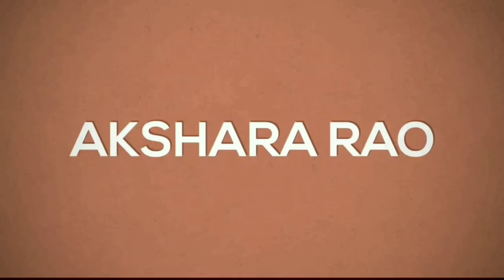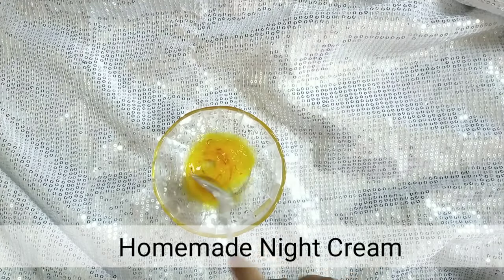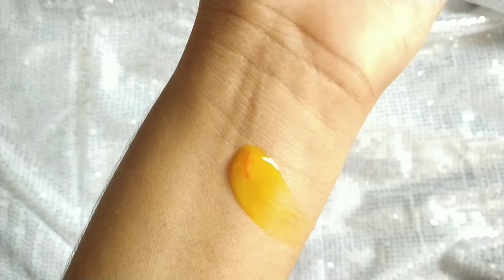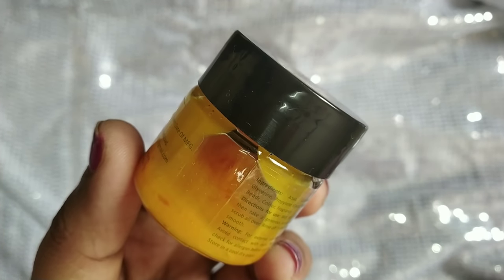Hello everyone, welcome back to my channel. I am called Rakshara. I am going to share this night cream. This is a completely natural night cream with a perfect consistency — you can apply an extra layer on your face. This is a very effective home remedy for skin issues. Let's see how this is done.